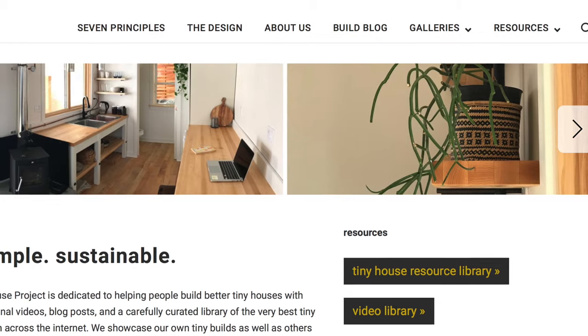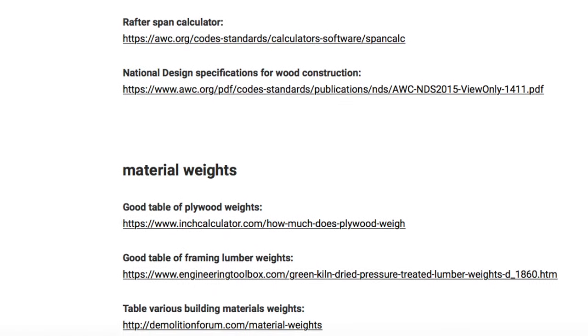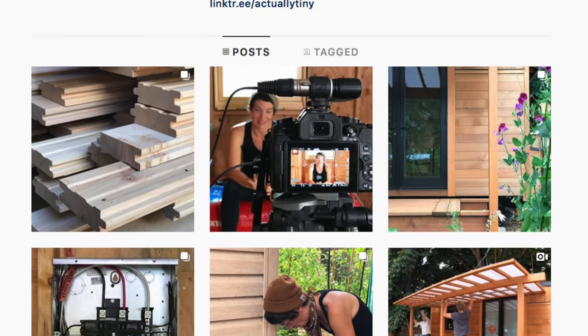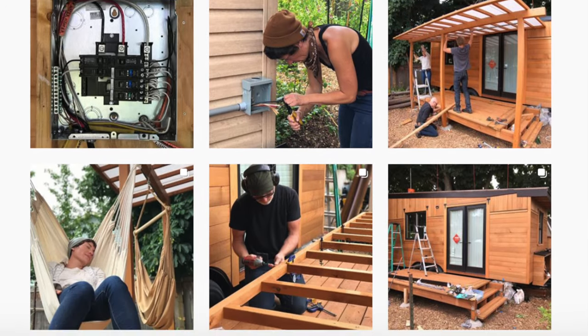If you like this video make sure you hit that like and subscribe button. You can also find us on our website actuallytiny.com where we've got a growing library of tiny house resources and more free tiny house building videos. You can also check us out on Instagram at actuallytiny where we've got a daily build blog of everything we do on the tiny house, including time-lapse videos. Alright, that's it for now — take care, be safe, and have fun building your tiny house.